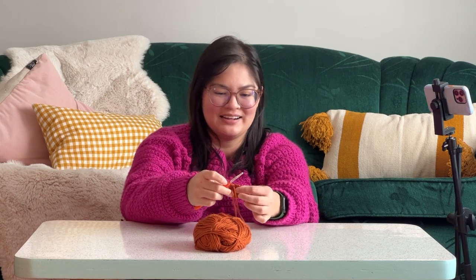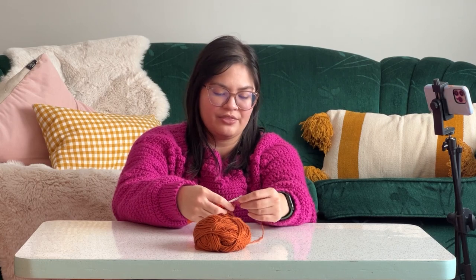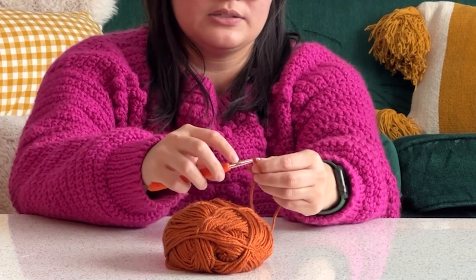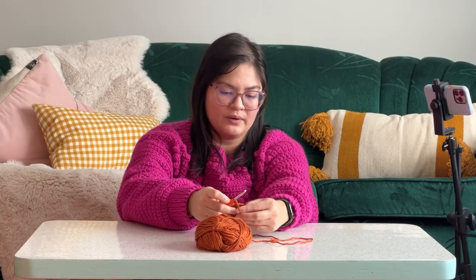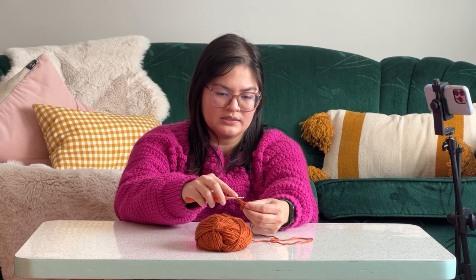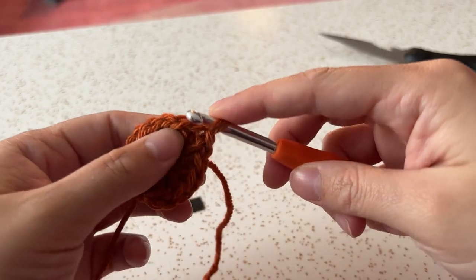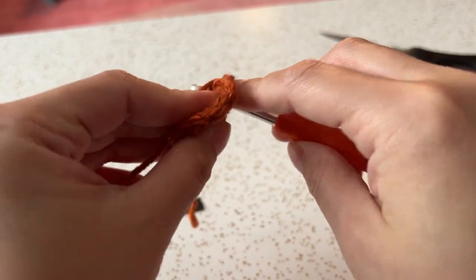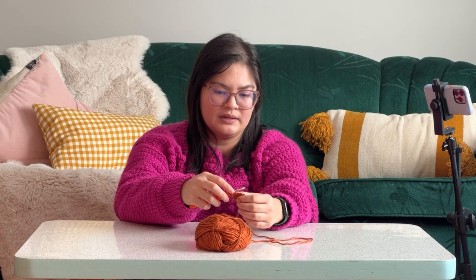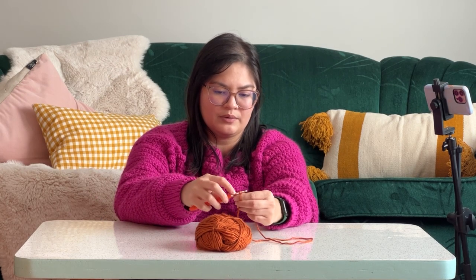We have our cute little square and we just build up from here. To do that, we are going to chain three again — one, two, and three. Then we're going to insert the hook into where we just came from. Instead of going forward one, you're going to go backwards one. We're still working in double crochets, so yarn over, put it through that gap, pull up a loop, yarn over, pull through two, pull through two.